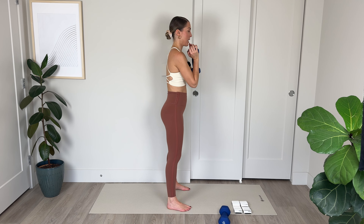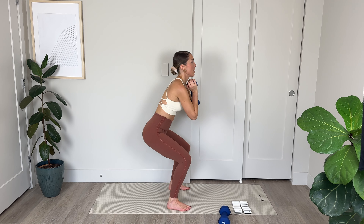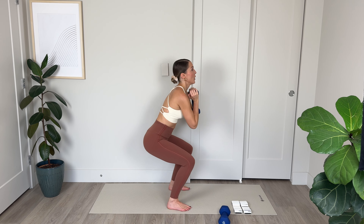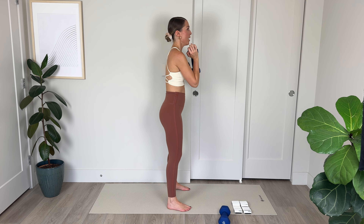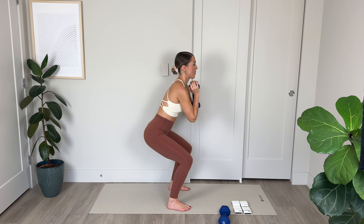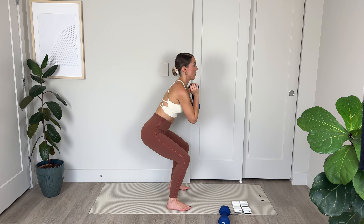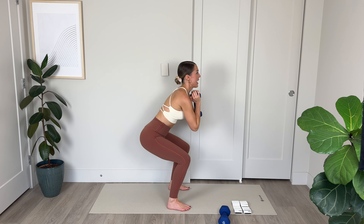Pulse, pulse, drive up through the heels. Lower, lower, lift with control. Notice I'm not rounding forward as I do this movement — the shoulders are down away from the ears. Weight goes into the heels as we push up. Keep the chest nice and lifted, gaze is straight ahead. Make sure those knees are in alignment with the heels and ankles — we don't want the knees knocking in. Pulse, pulse — belly to spine to lift. Lower, lower, lift with control.